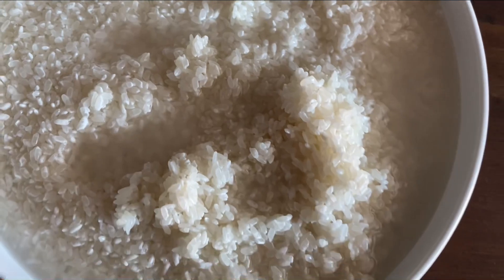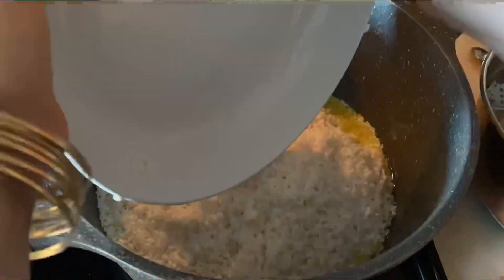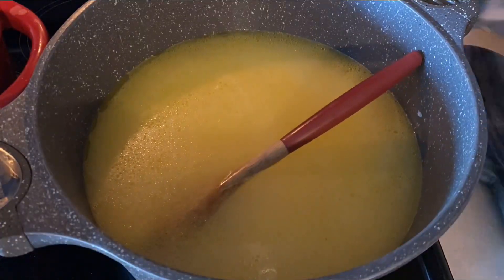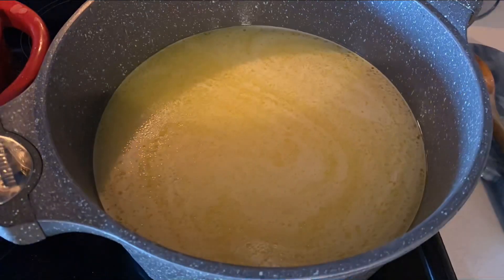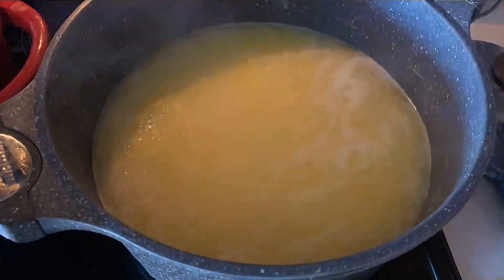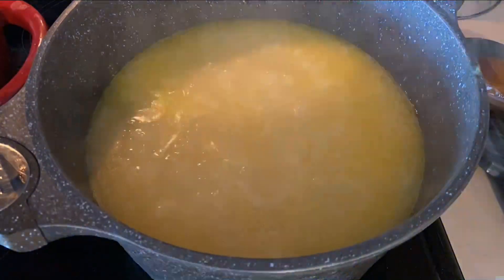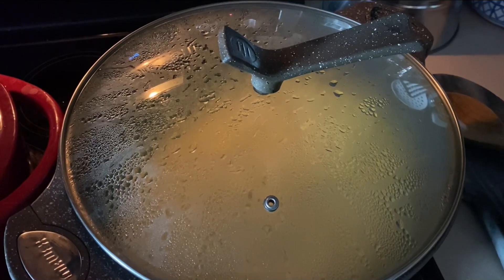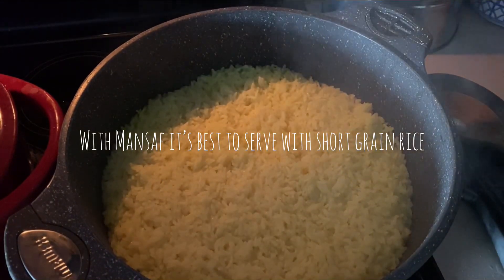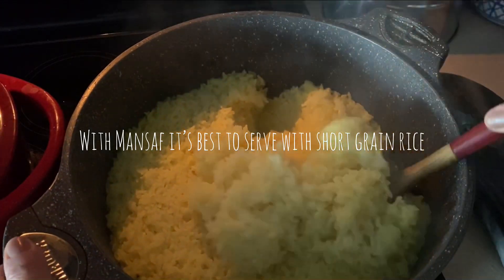Now I'm ready to start with my rice. I'm going to drain the water off, bring some ghee to heat in a pot, put in some turmeric and salt, toss it around, then add in some water. The biggest thing with rice is to make sure it comes to a rolling boil, then cover it and forget about it for 20 minutes. That's how you make your yellow rice — look at how easy it is. When you're making mensaf, you want short-grain rice so it's not too fluffy.